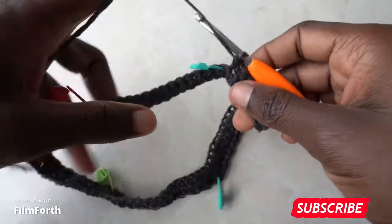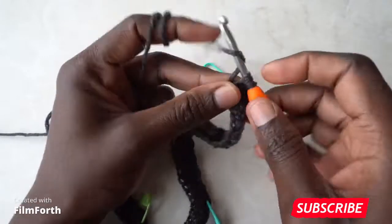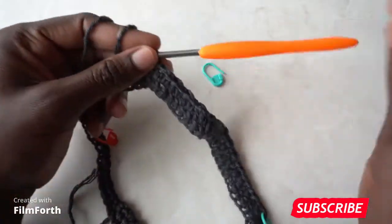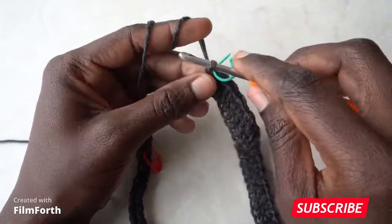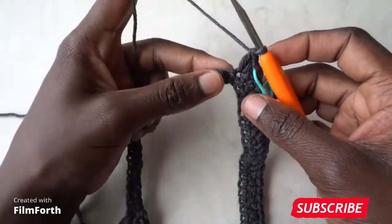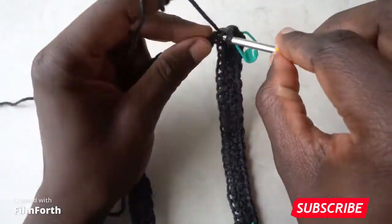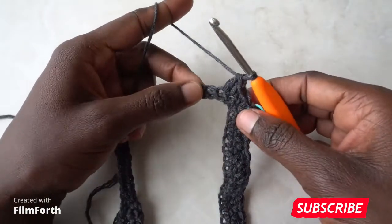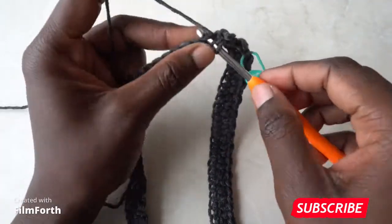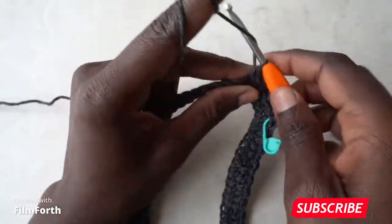When you arrive at the next stitch marker, place a double crochet, single crochet in the same stitch, and mark that stitch. Finish it off with a double crochet, then continue with the pattern — single crochet in the next stitch, double crochet in the next — and do that until you arrive at the next stitch marker.